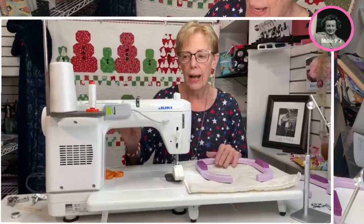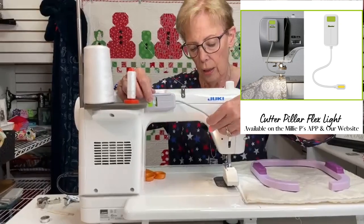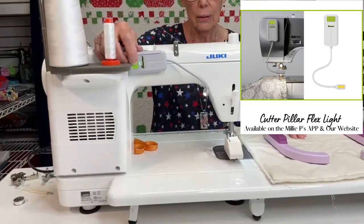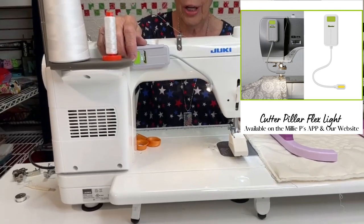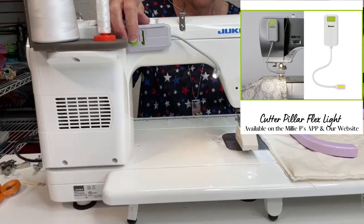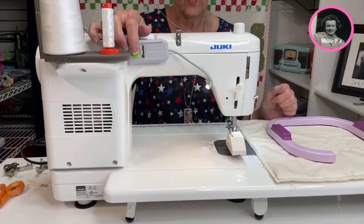Another thing I like is the Cutter Pillar light, and I have this on my Juki at home as well because it lights up your area beautifully. Here's off, one, two, three settings. So if you're in a darker area, maybe you don't have quite the bright overhead lighting that you might need — if you put one of these on, it just illuminates the whole surface that you're working with.